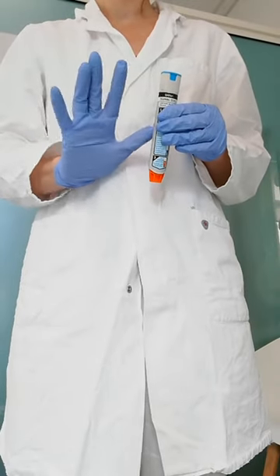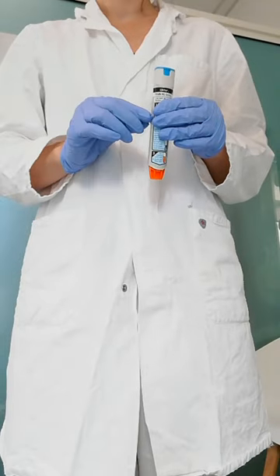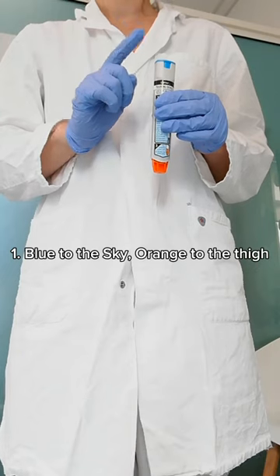EpiPen injection is done in five steps. Step 1: Hold the auto-injector with the orange tip pointing downward — blue to the sky, orange to the thigh.